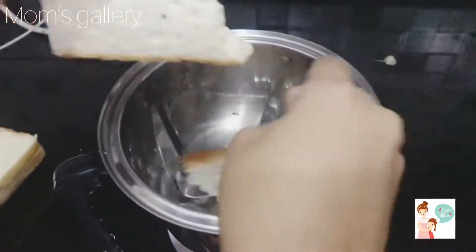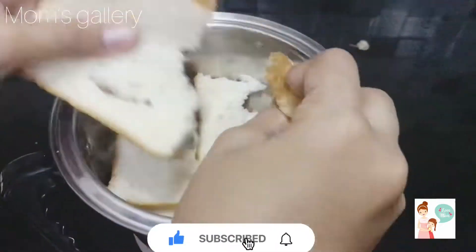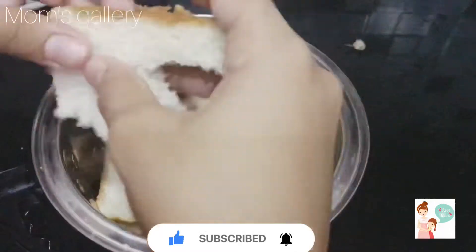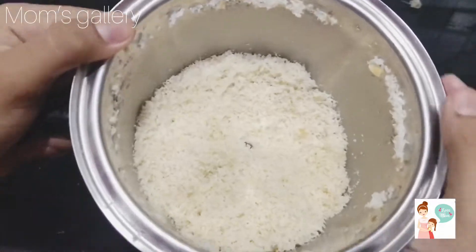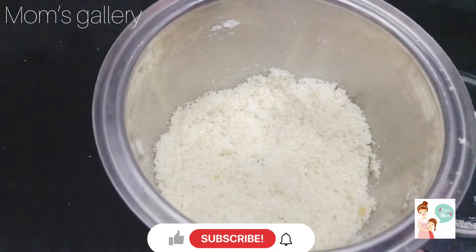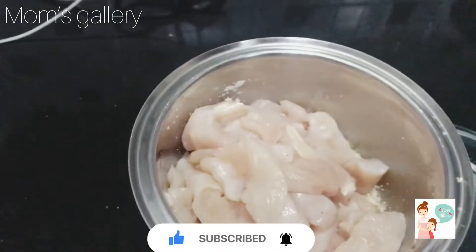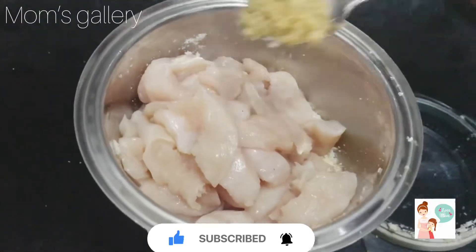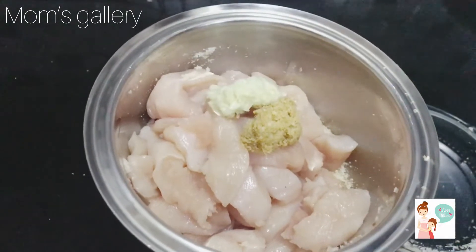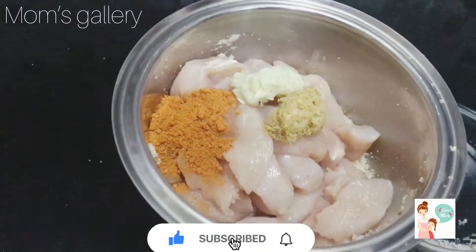I am going to make 4 sliced bread. I am going to mix it in a jar. Now I am going to mix it up: 1 teaspoon ginger paste, 1 teaspoon garlic paste, 1 teaspoon chili powder, 1 teaspoon pepper.